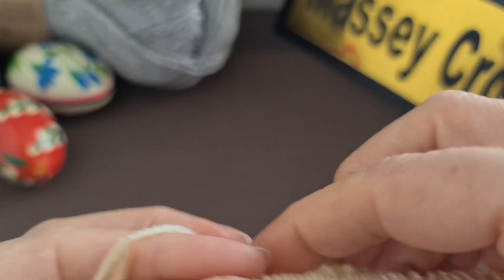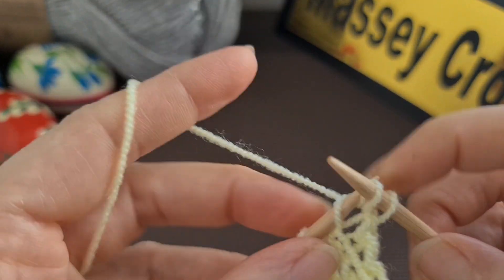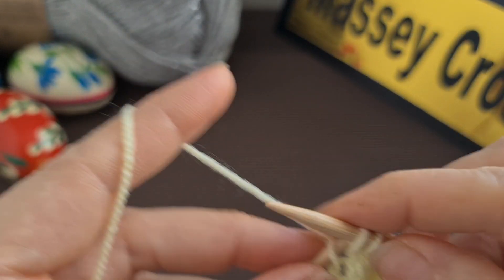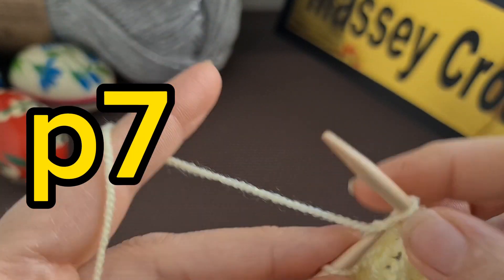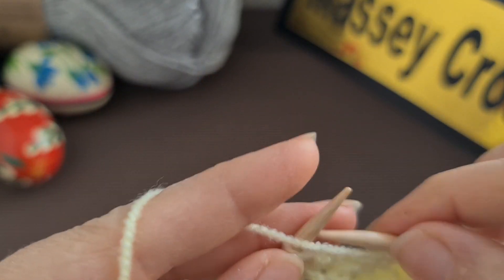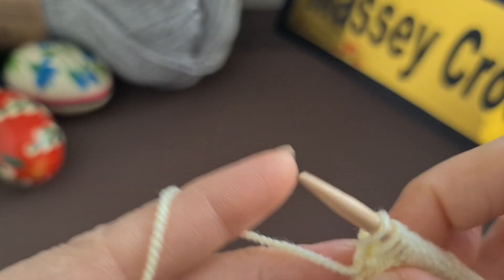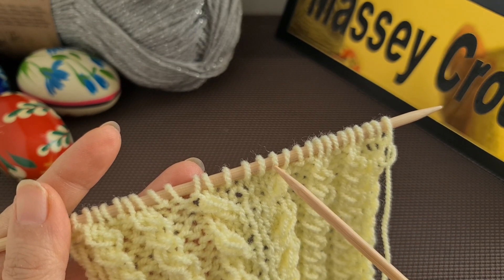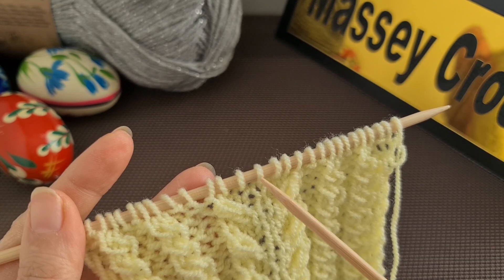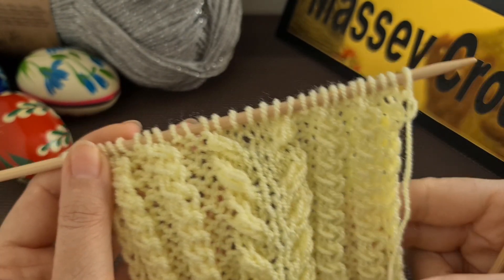Now go to row four. For row four, just do the stitches as you can see: purl the purl stitches and knit the knit stitches. When it comes to the seven middle stitches, just purl all seven. The pattern in the middle is a repetition of four rows. When you come back again in the repeat row, knit two, increase in two, increase in that stitch, knit one, increase in that stitch, knit two, and just repeat row one to row four. After a few rows the pattern should look like that.